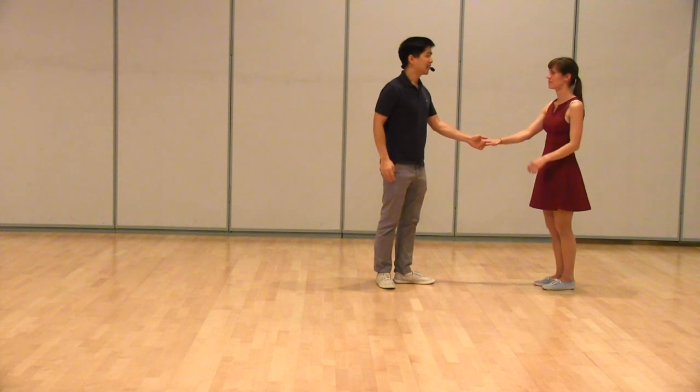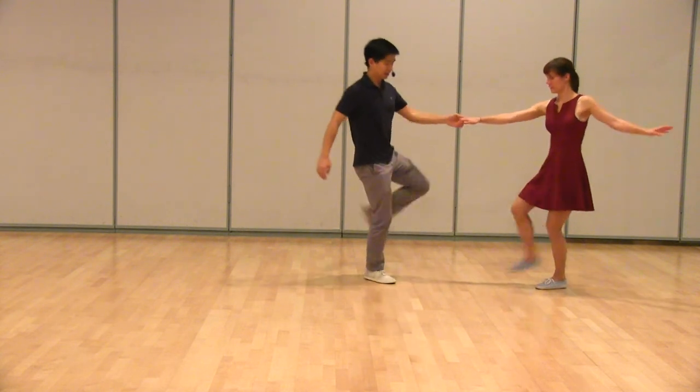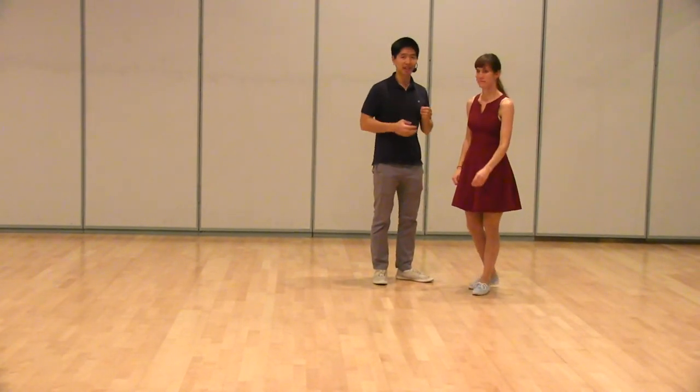Our last variation was kick and hitch. So it looks like this: one, two, three and four, five, six, seven, eight. All three of these swing-outs should have the same feeling of connection to them.